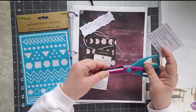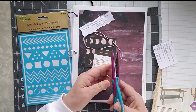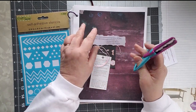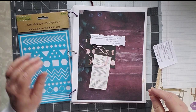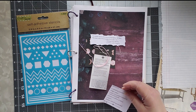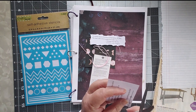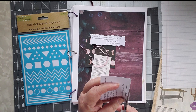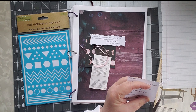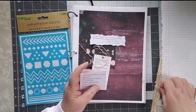I did get out these — this is ProvoCraft, it's a set of scissors that makes a particular pattern. I have them out; we'll see, I don't know if I'll use them for anything. And of course we have our guide here, which I'm going to trim down just a little bit more. I don't like it to take up too much room on my page.